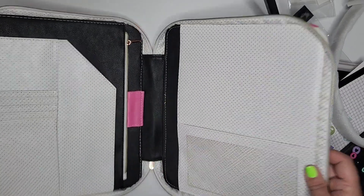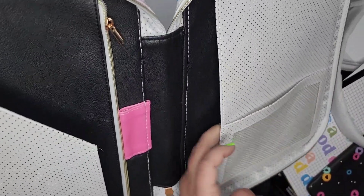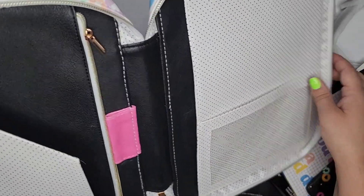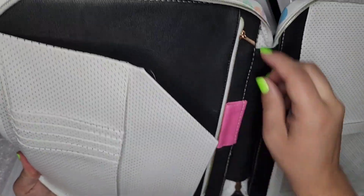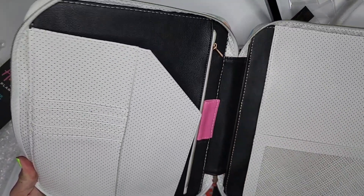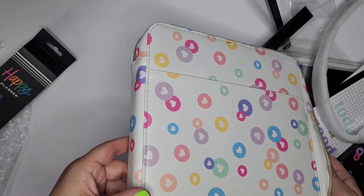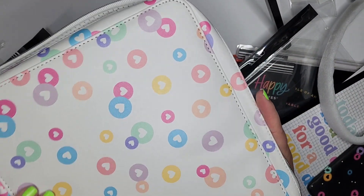It's got some extra pockets here — a mesh one, a big one. You can put the back of your planner in there so it'll stay put. It's got smaller pockets here where you can put notes and things. It even has a zipper pocket and a little pen pouch. So this is very nice. I'm excited — I think this will work very well for what I want to do.